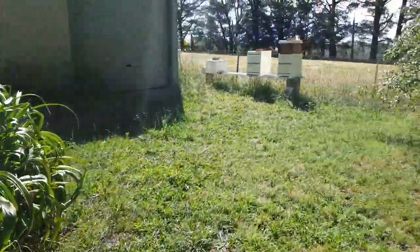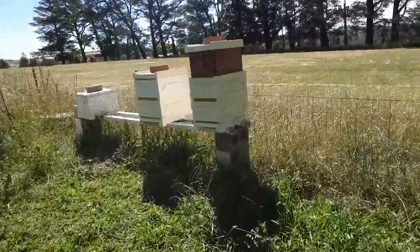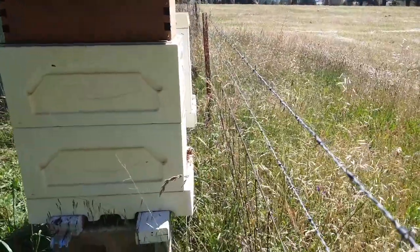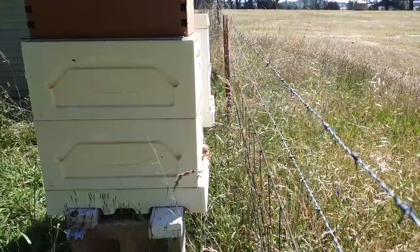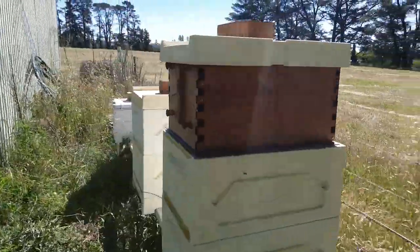Some of the other hives — this one is actually probably my strongest hive, with two brood boxes and one flow super.